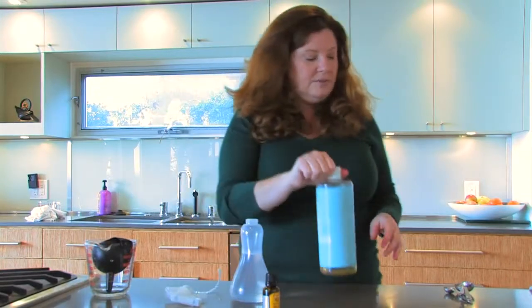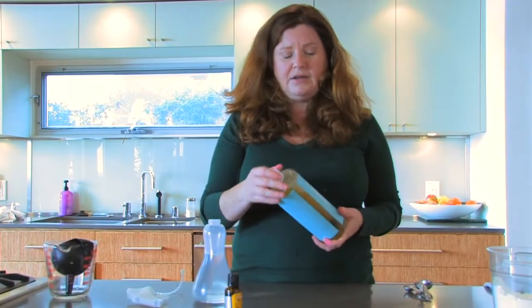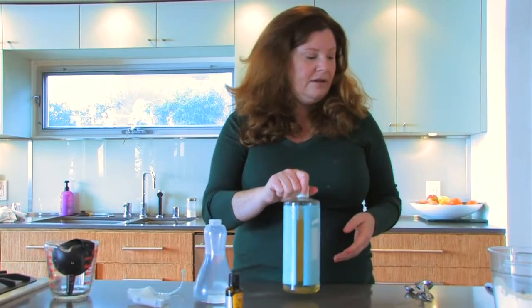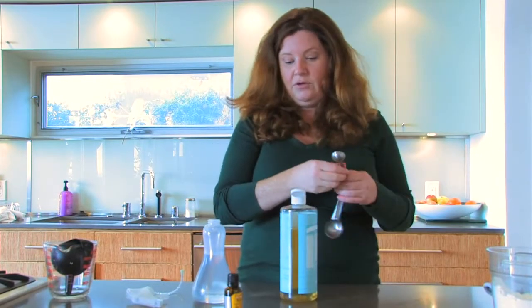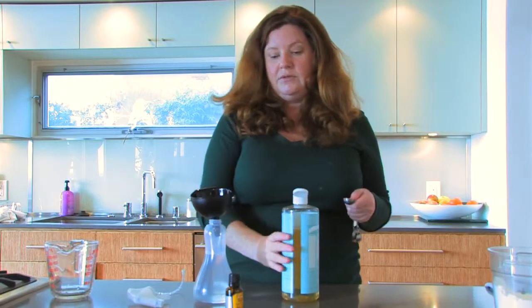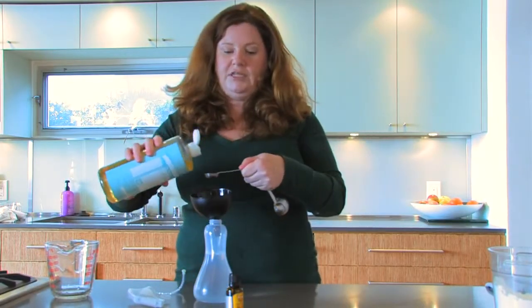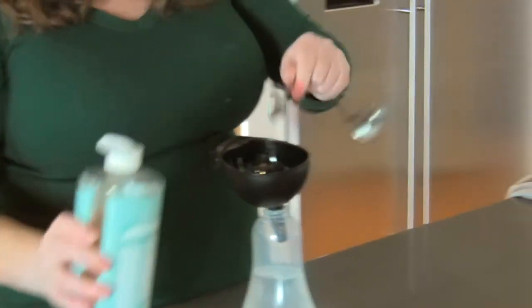Then I'm going to add a teaspoon and a half of liquid Castile soap. Castile soap basically means a vegetable-based soap. I'm using Dr. Bronner's unscented liquid Castile soap, but you can use any liquid Castile soap you like. You can actually add up to three teaspoons to this recipe, but I find that three teaspoons makes it a little too soapy, so I'm just adding a teaspoon and a half.